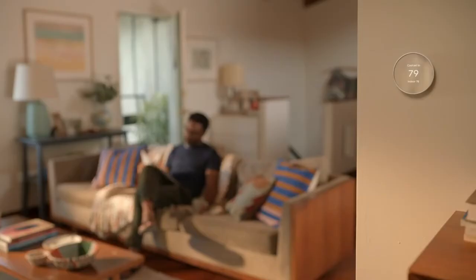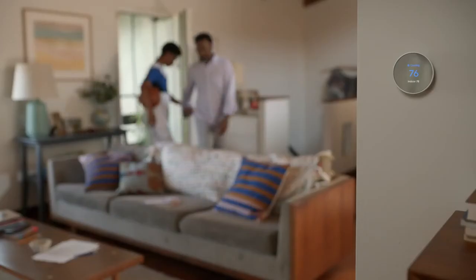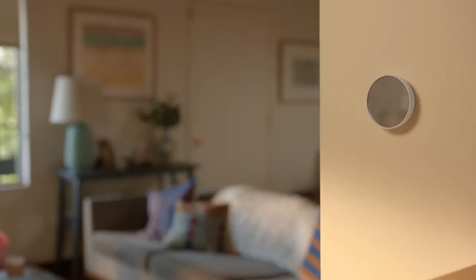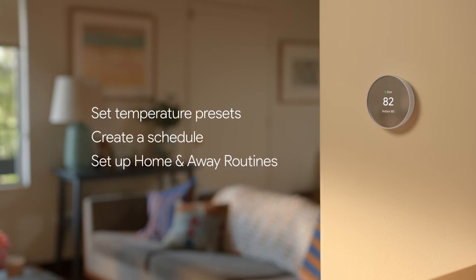Scheduling temperatures for each part of your day can help you save energy. Your thermostat can also check if anyone's home and automatically adjust the temperature. Now we'll show you how to set up temperature presets, create a schedule, and set up home and away routines.